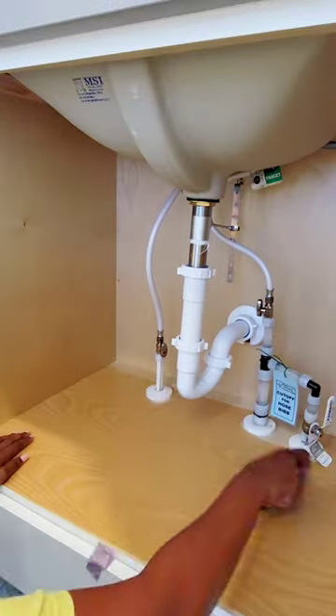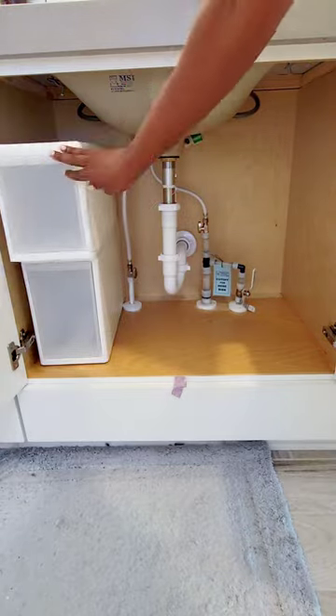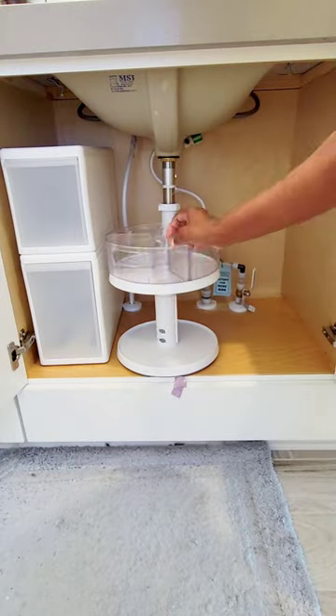It's time to get under my bathroom sink together. First, I like to use contact paper just to protect the bottom of the floors. I've done this for years and it works great.